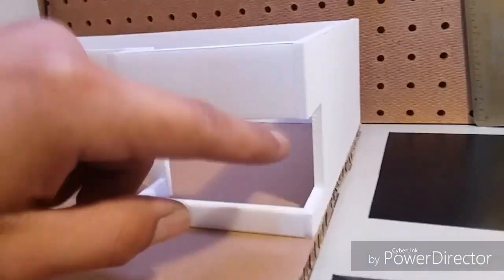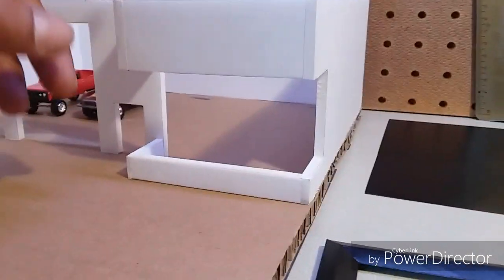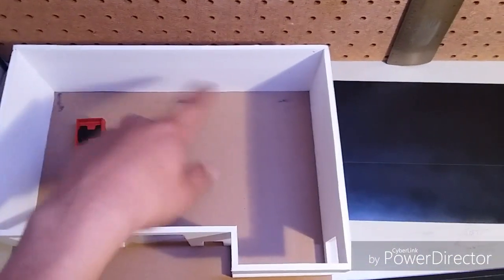Part 2 of my garage diorama build. I decided to go with three and a half inches tall height on the garage building. I put construction paper on there and glued it — that was a big mistake because it made a big mess and it kind of waffled out.